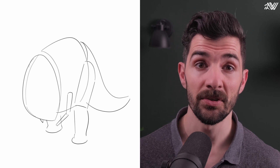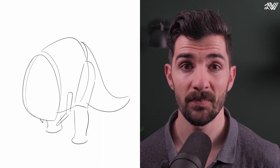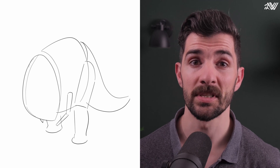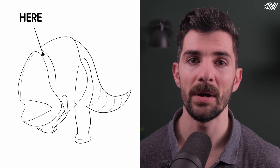Let's squash the sphere of the head, the cylinder of the body, and bend and squash the tail — same for the legs. And we can start to see a resemblance of our Blurrg.